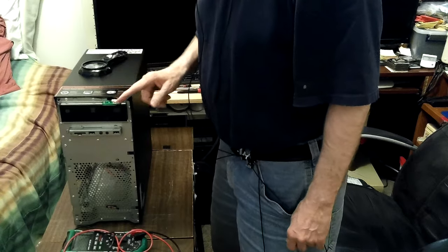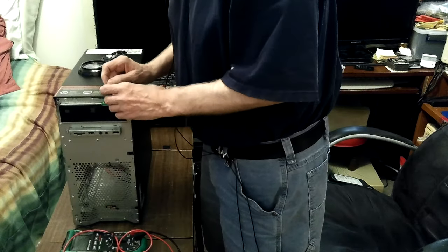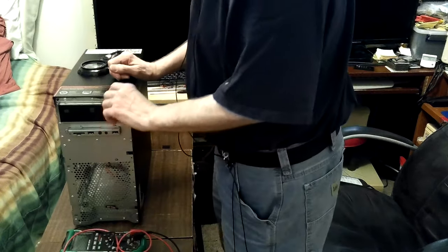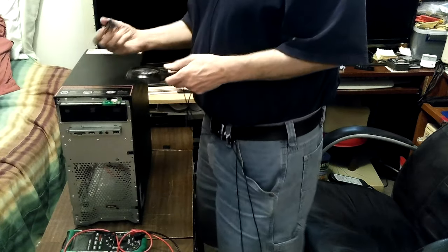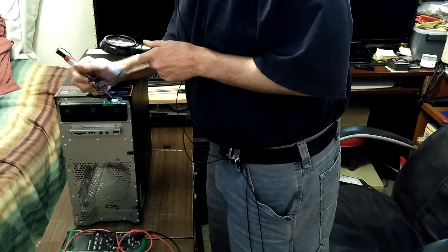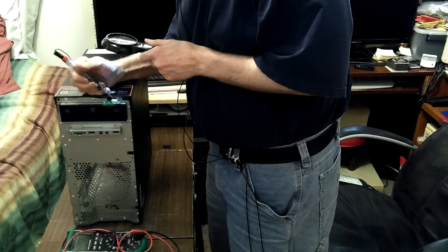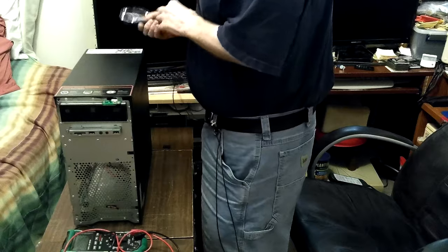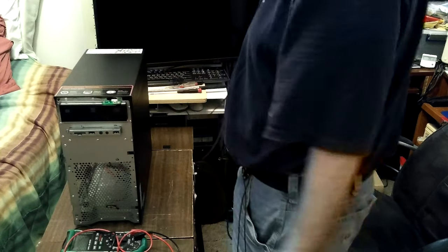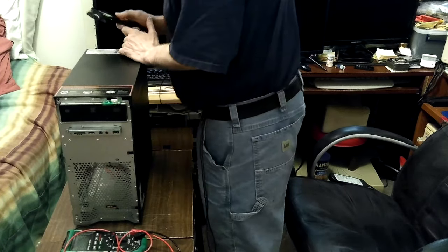That is a micro switch on a circuit board of its own. I've been testing it and I finally figured out two or three combinations to make it work. There are five pads on there and six wires coming into it — it's very unusual, I've never seen one like this. I figured out that one of them is ground and one is five volts. All the computers I've worked on are much older, I guess.